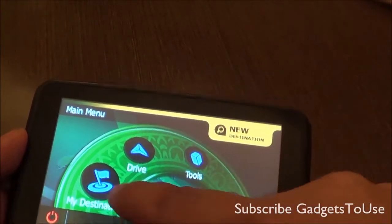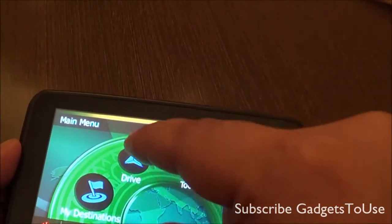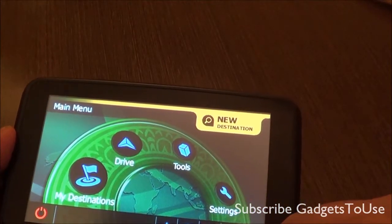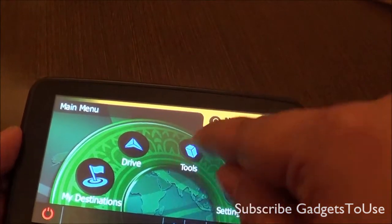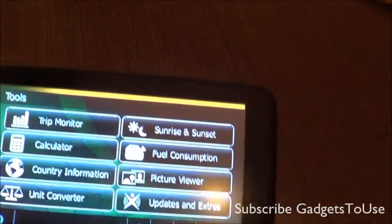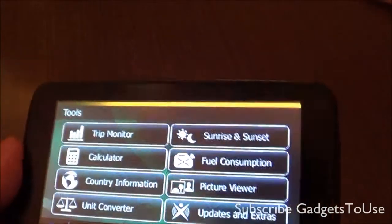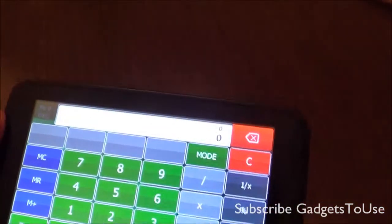Under the menu you have the normal option of selecting your destination and driving to a specific destination, you can locate your place, and you can increase and decrease the volume from here. When it comes to tools, it can also give you an idea about the trip monitor — it will give you timing and also has a calculator tool.